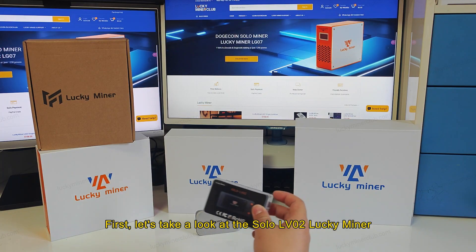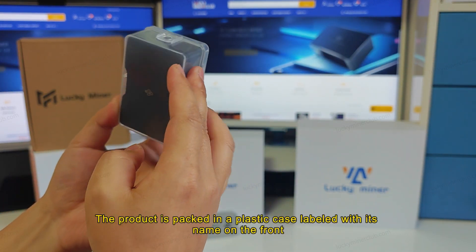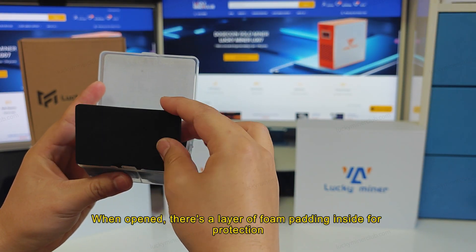First, let's take a look at the Solo LV-02 Lucky Miner. The product is packed in a plastic case labeled with its name on the front. When opened, there's a layer of foam padding inside for protection.